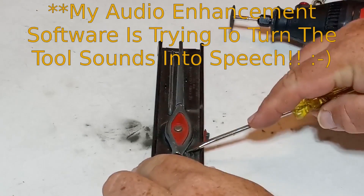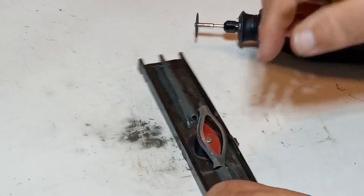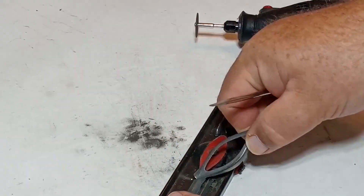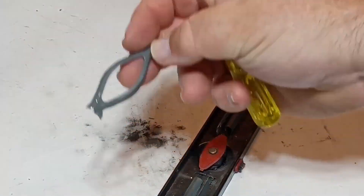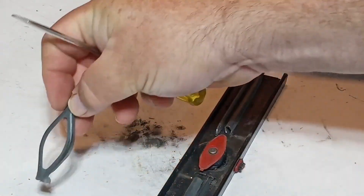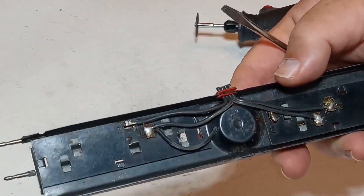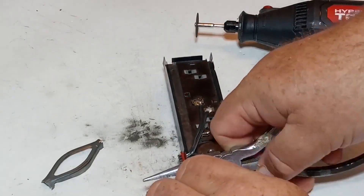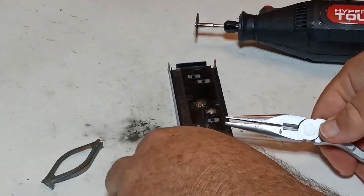Using a screwdriver, I'm going to pry this middle section out. Hold on to that — you're going to need it later. Now I'm going to disconnect the wires underneath and then I should be able to pull the magnet right out.